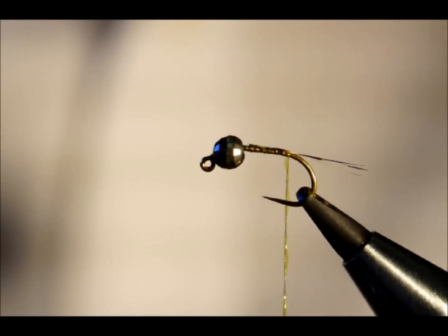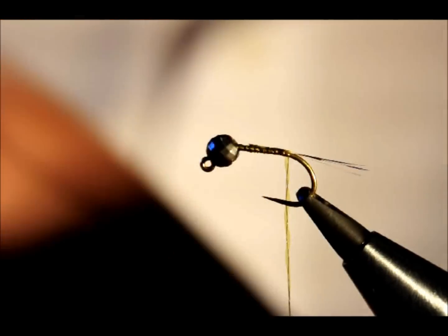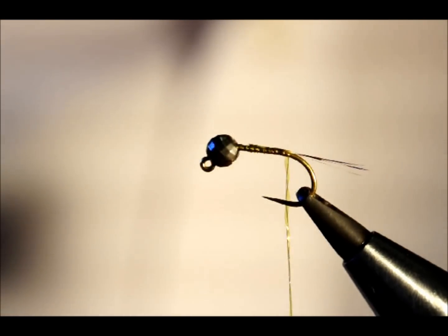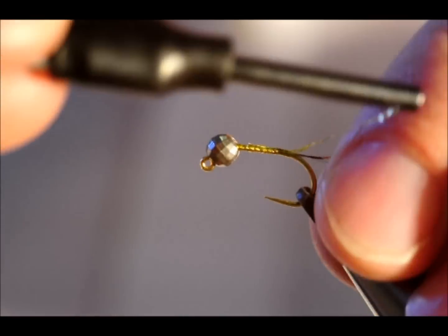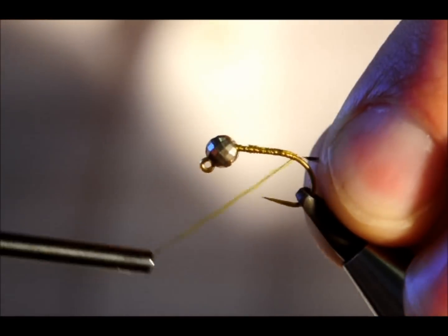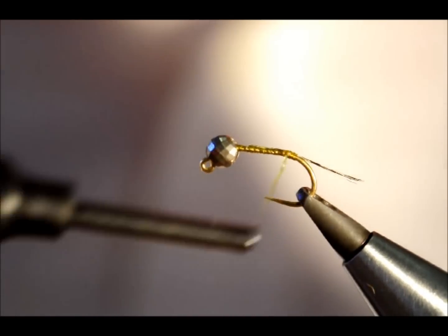This fly, I call it the Jock Sprat, but it was inspired by a fly tied by Kieran Jenkins that I had spotted in one of the mags some time ago. He'd used a material called blob tail which I've never managed to get my hands on, but this stuff does more or less the same job.